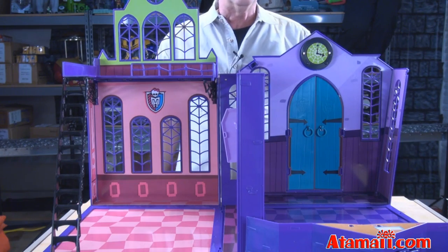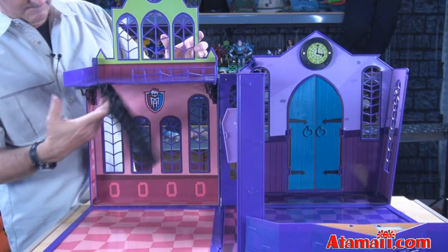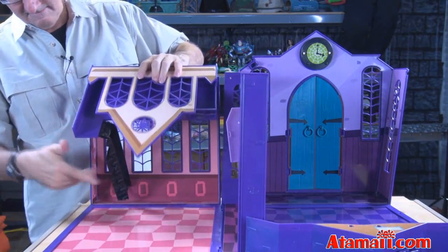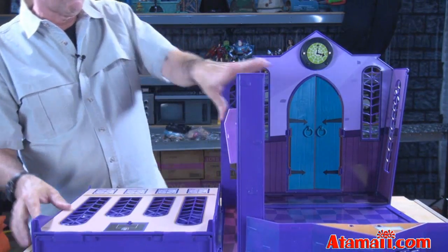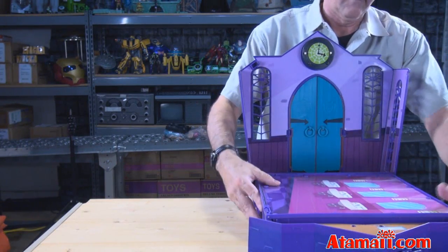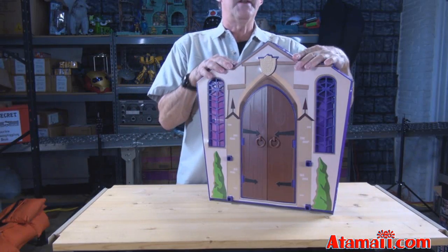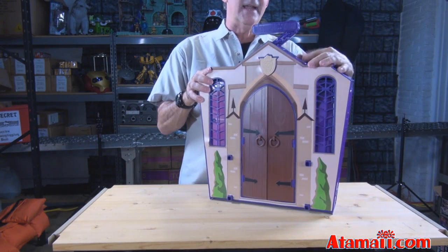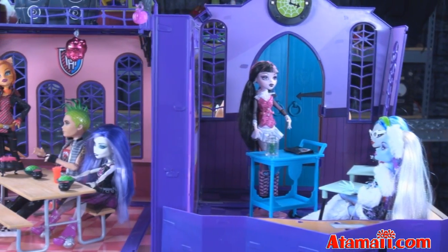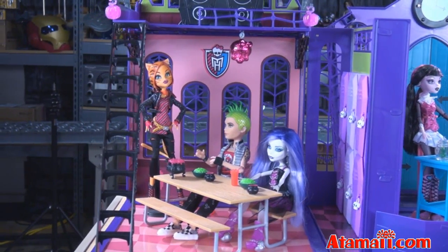That came out pretty good. Now let's put it back together. Let's lift this down like that. See? So now you're ready to travel with it — you've even got a little handle here. And you can take this to Grandma's house to creep her out. So once you get the playset opened up and all the accessories laid out and assembled, you'll find you've got several environments here for your monsters to enjoy.